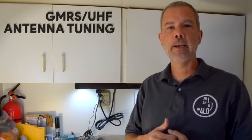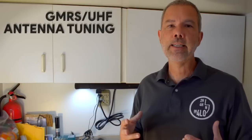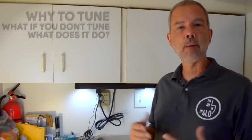Today I'm back in the garage and I want to talk a little bit about tuning your GMRS or UHF antenna. I want to go over some of the reasons why you want to be sure that you tune your antenna, what will happen if you don't, some of the things that tuning does and doesn't do, and answer a couple of common questions.